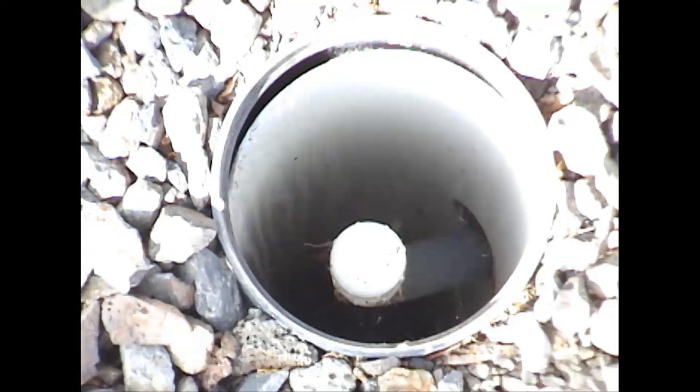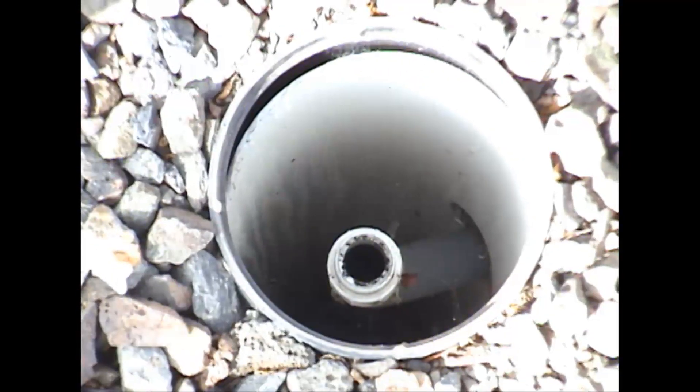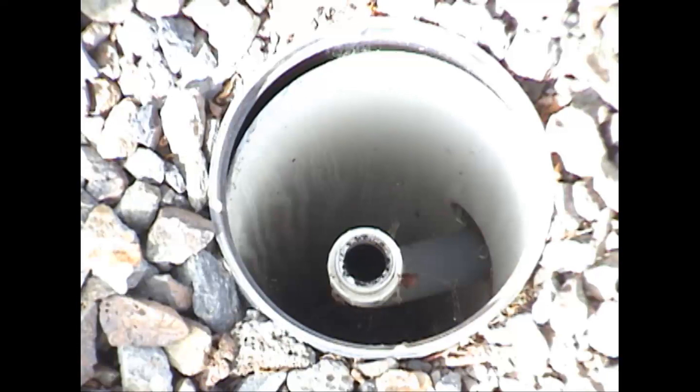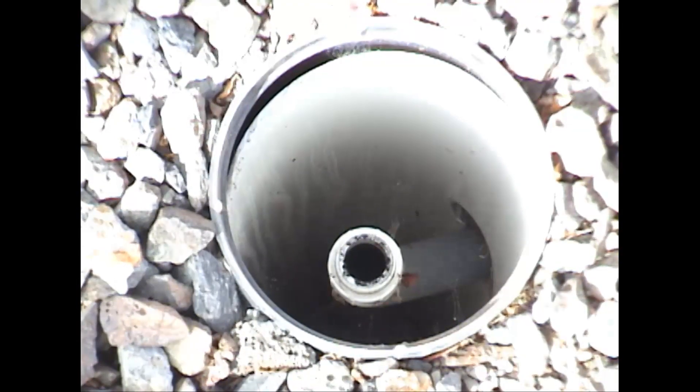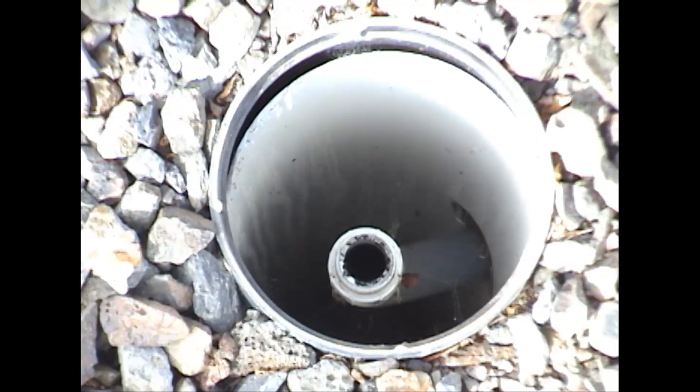Everything's working beautifully. Next I'm going to reach in and take off this cap at the end of the pipe — it just unscrews. We pull that off. The next thing we're going to do is run the pump manually for a short period of time. We'll do each end, and that will clean out the pipe of any accumulation of sludge. We leave this and run it one at a time.